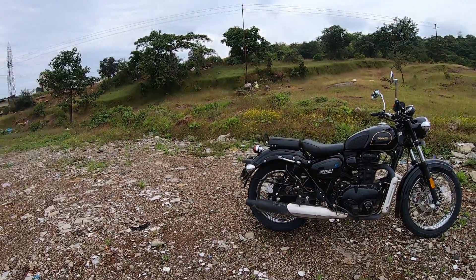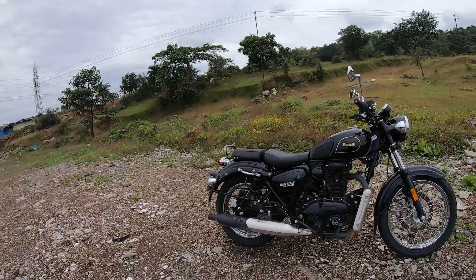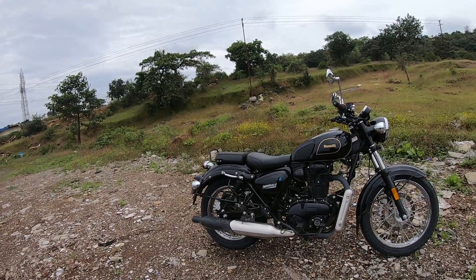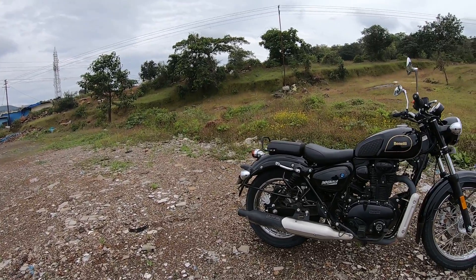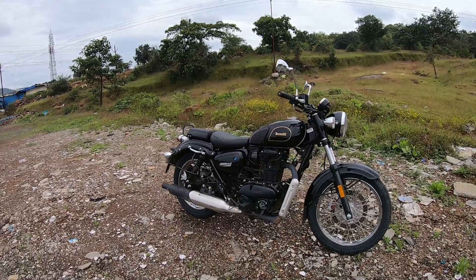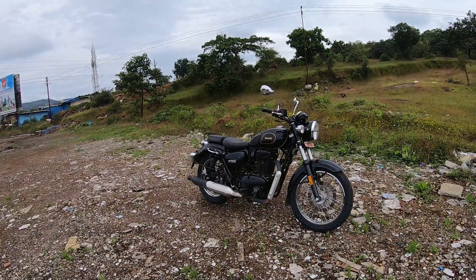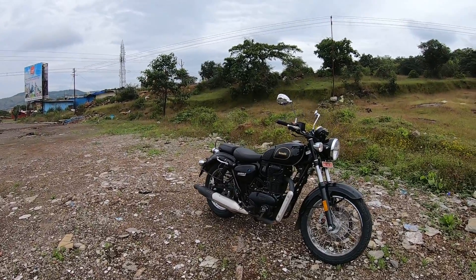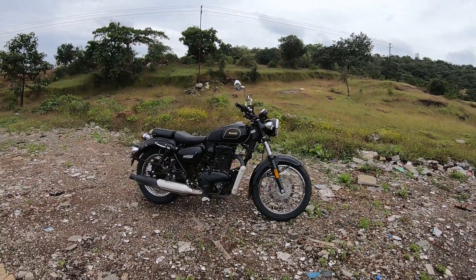It looks like a quintessential retro classic bike. On our way from Bombay to Lonavla, we were asked several questions every time we stopped — people took photos, sat on the bike, and wanted to hear the exhaust note. There's a lot of interest, and in terms of design, Benelli has got it right. It's not very modern, not very retro — the balance is just right.